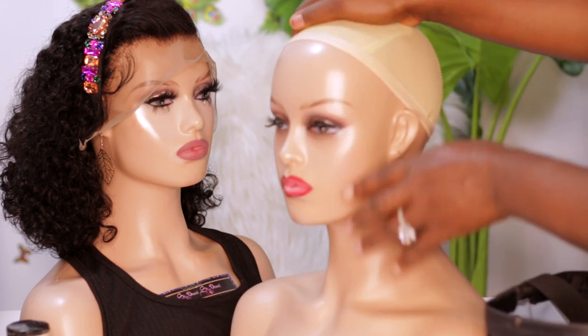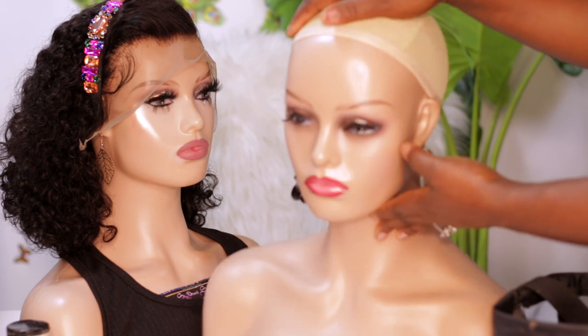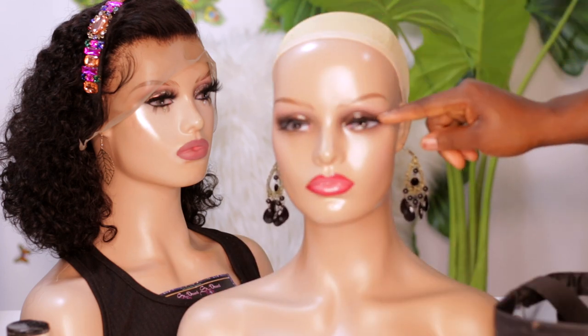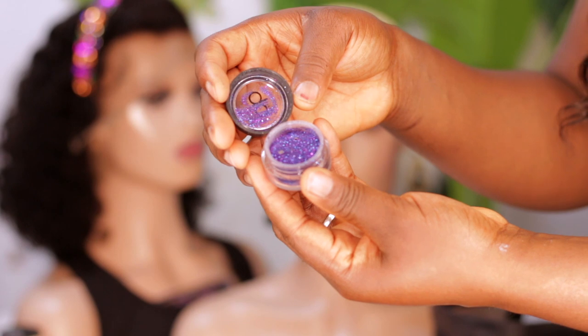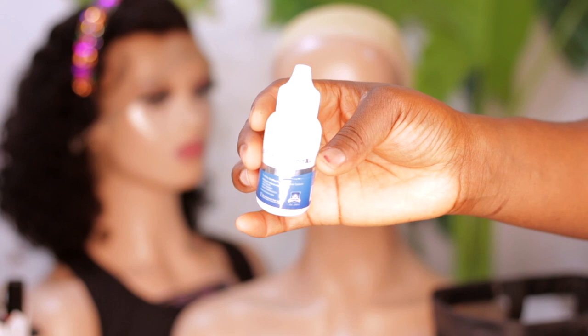As you can see, it already comes with a base for the eyeshadow, so I'm not going to be adding any base at all. I'm going to use this purple glitter for the eyes, and I'm going to use a lace glue to help the glitter stick to the mannequin.